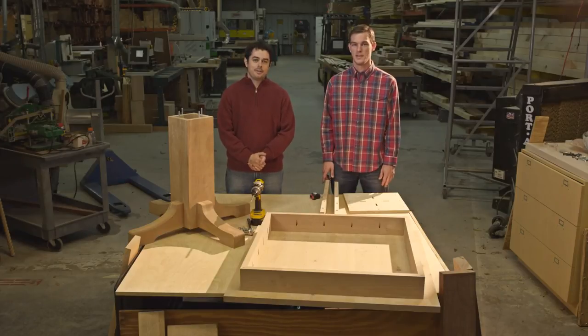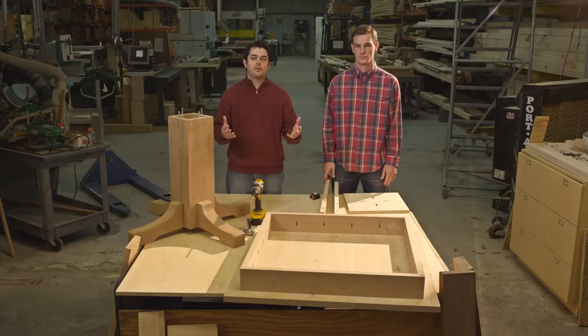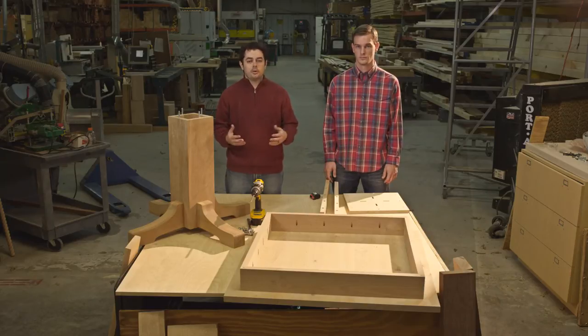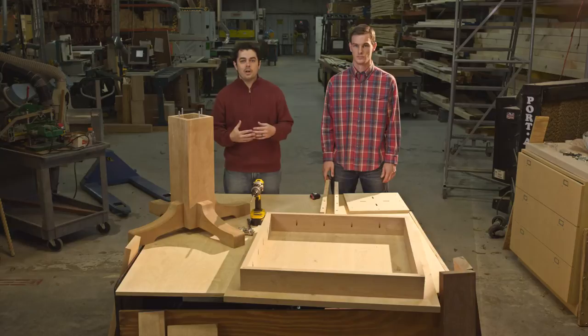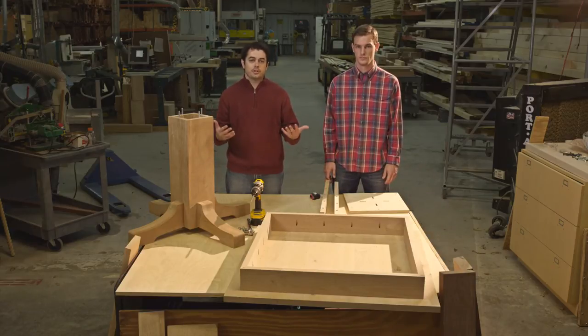Hi, I'm Christian and I'm Ethan. We're with Osborne Wood Products. We offer a wide variety of table pedestal options, and they're perfect for replacing an old pedestal on an old table. But some of you are building a new table and want to know how to connect your Osborne pedestal kit to your tabletop. We're going to show you.